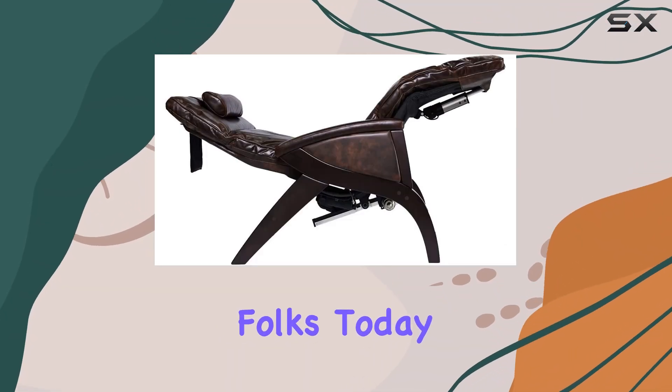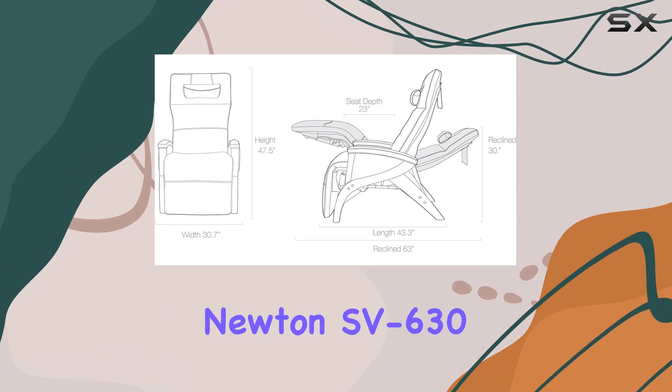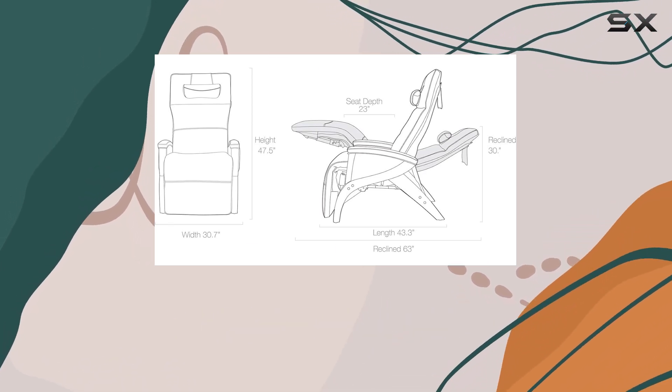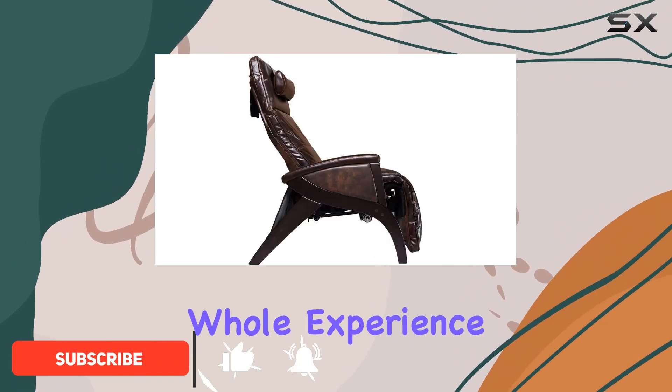Welcome back, folks. Today, we're diving into the luxurious world of relaxation with the Sfago Newton SV630 Zero Gravity Recliner Chair. Let me tell you, this isn't just any ordinary chair — it's a whole experience.